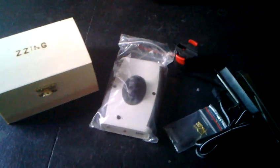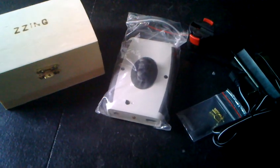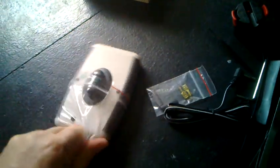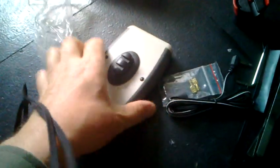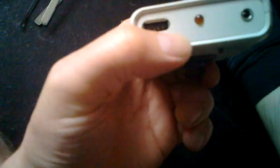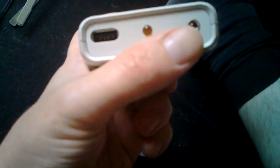I bought the version which has slightly higher capacity batteries — I thought it was probably worth it. Let's just see what it's like out of the box. There we have the Zing. You've got the USB output there — standard USB — and that's the input. I don't know which way I'm going to fit it or where exactly, but maybe here.